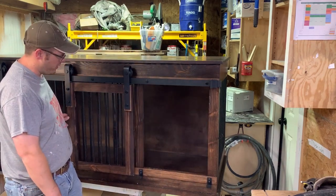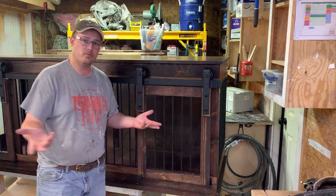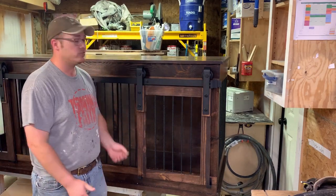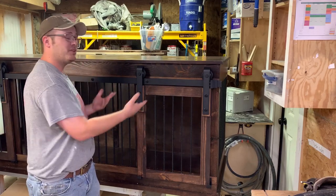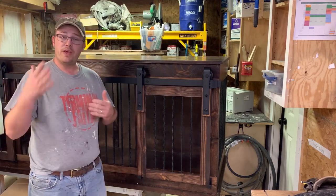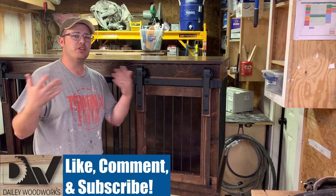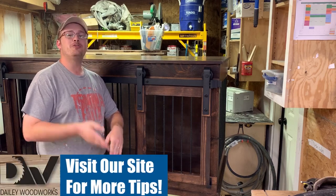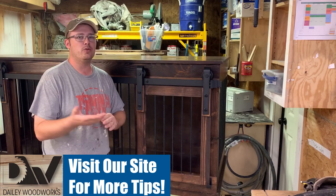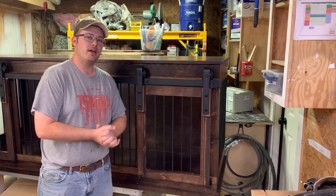Here you are — barn door closes, stops, latches, and we're all done. This is how we install barn door hardware on our dog kennel panels. When I install barn doors in people's homes it's pretty much the same process, just a slightly different layout. Thanks for watching — please like and subscribe, ring the bell, leave a comment, and visit therecreationalwoodworker.com to learn more about what we make and sell. We'll see you next time.